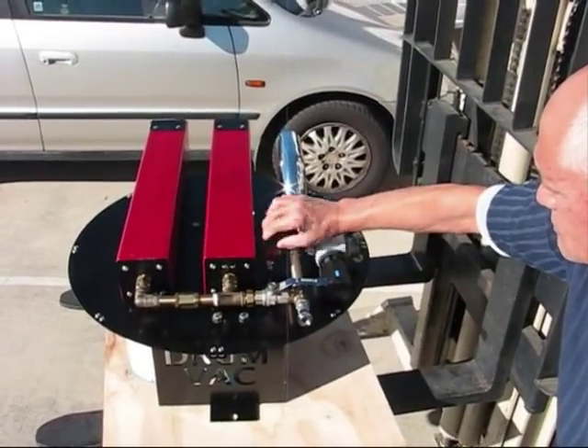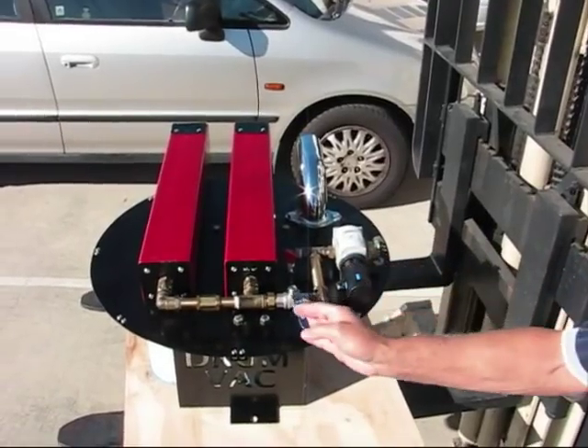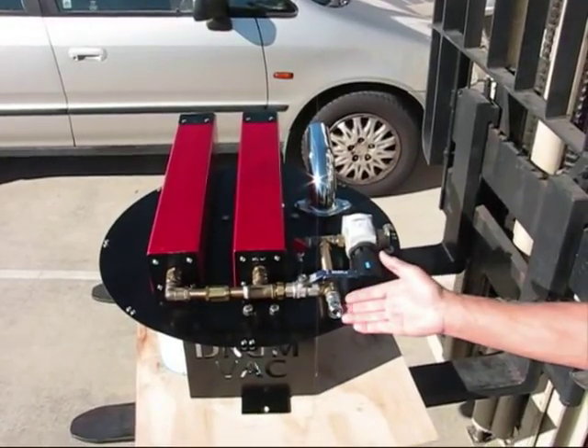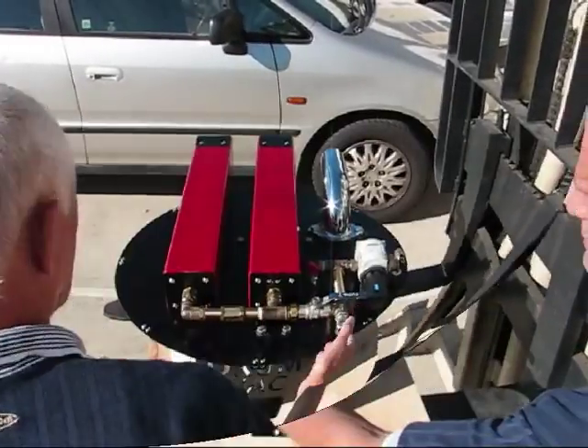All DrumVacs come standard with reverse blast filter cleaning. Controlling the vacuum is as simple as turning a ball valve. A blow down gun can also be attached to the main air supply, providing another option for cleaning.